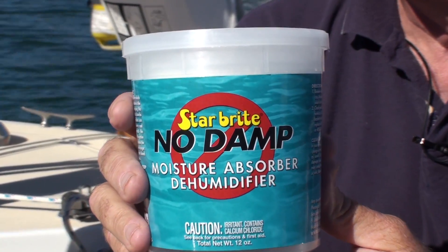Hi, Chuck Holley from West Marine. You know it's a beautiful fall day, but we're past the equinox and pretty soon we're going to have some long nights and a lot of dampness in the air. That's where something like the Starbrite No Damp Dehumidifier system can work for you.